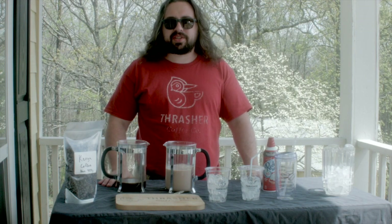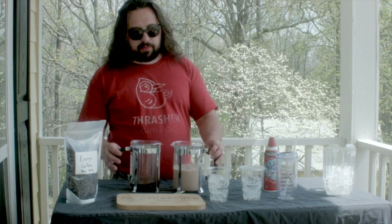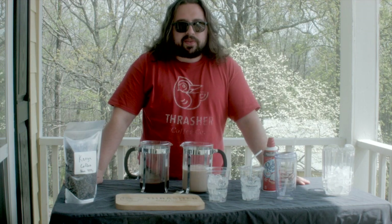Hi guys, Seth from Thrasher Coffee. Thanks for watching. Springtime is getting hot, and it's tempting to reach for those soft drinks and sweet tea. So we're going to show you how to make the really popular iced mocha latte at home, cheap and easy.